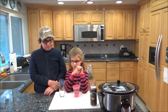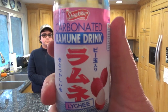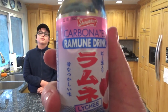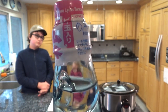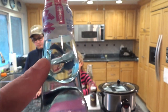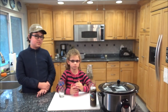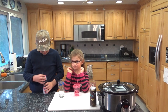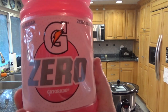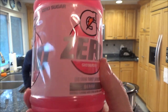Kyle's having one of these unique Japanese sodas — it's a carbonated Ramune drink. I think it's strawberry, although it looks like a weird strawberry to me. It's got this weird top with a marble in it that you pop down, and it lands in this little round thing in the bottle. And Ava Grace is going to try a new flavor from Gatorade Zero — this is the Zero Sugar, berry flavor.